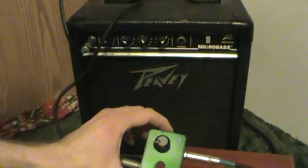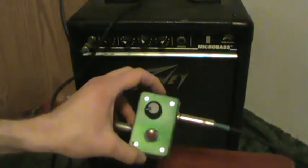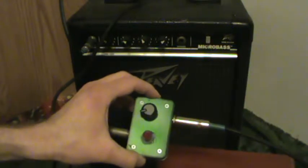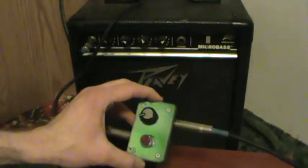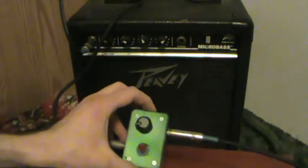I would show you a gut shot, but honestly this box that I ordered from Radio Shack was a bit smaller than what I was expecting. And I've never built one of these pedals before, so needless to say, I don't want to open it.